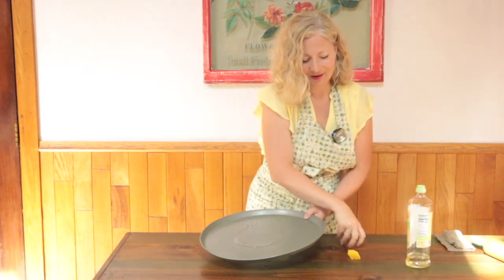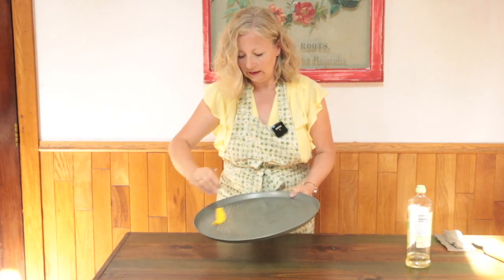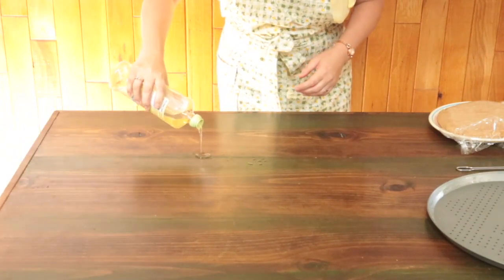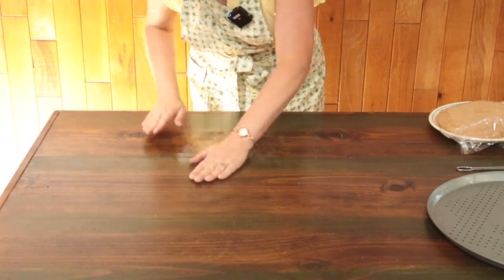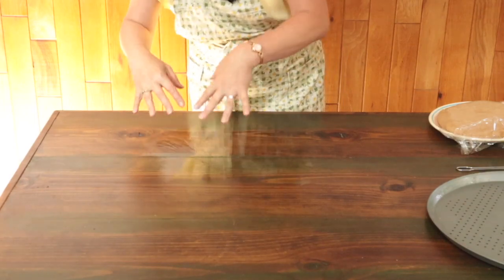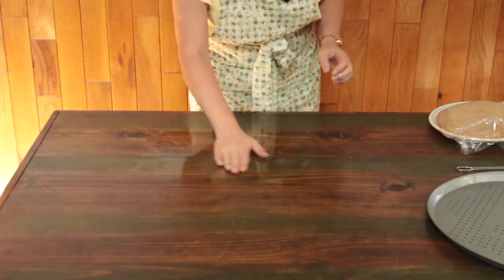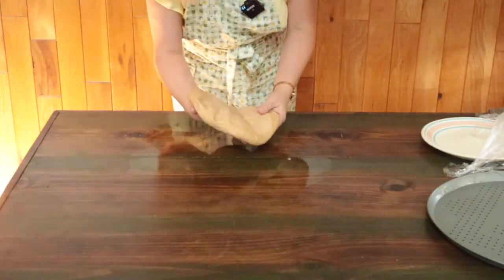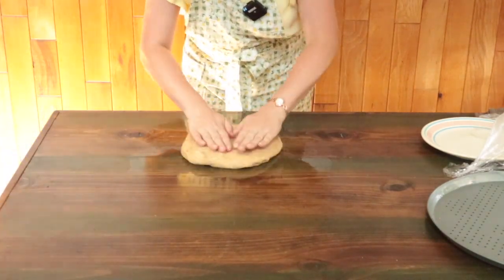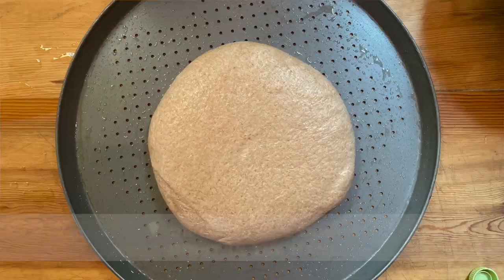Pour about a tablespoon of olive oil on your pizza pan or cookie sheet and oil it evenly. Pour another tablespoon of oil on a clean work surface and use both hands to rub it into a generous-sized circle. It's a good idea to take rings off when doing this — I'm going to drop them into a bowl. With both palms oiled, unwrap the pizza dough and set it right in the center of the oiled space.